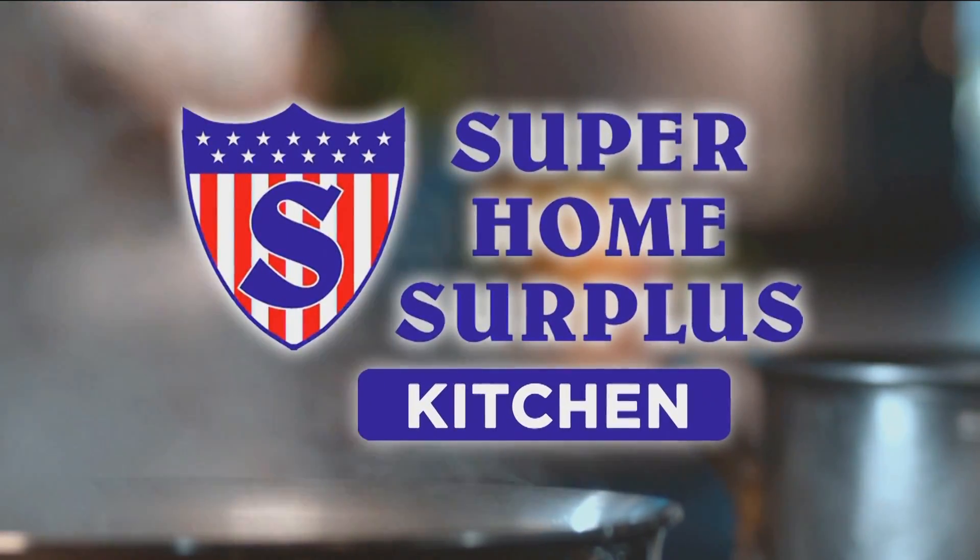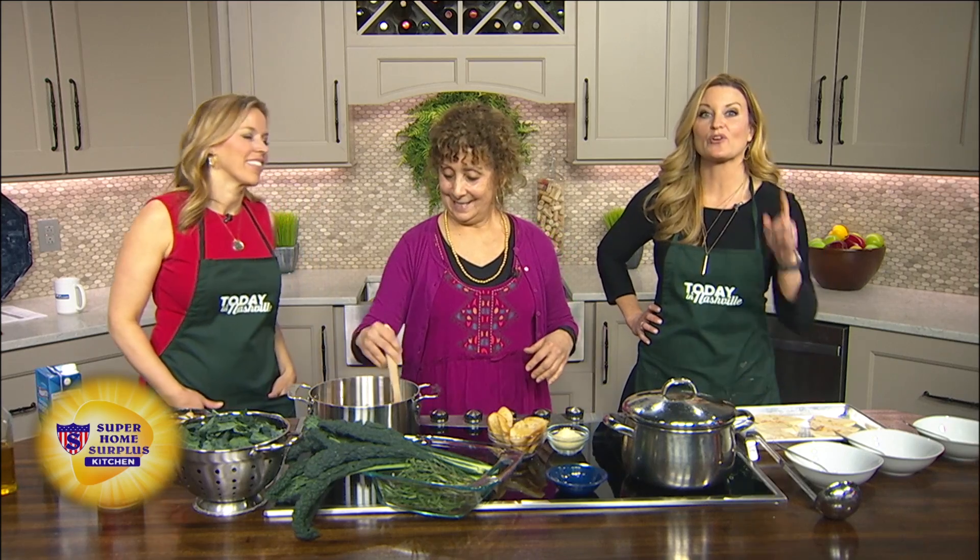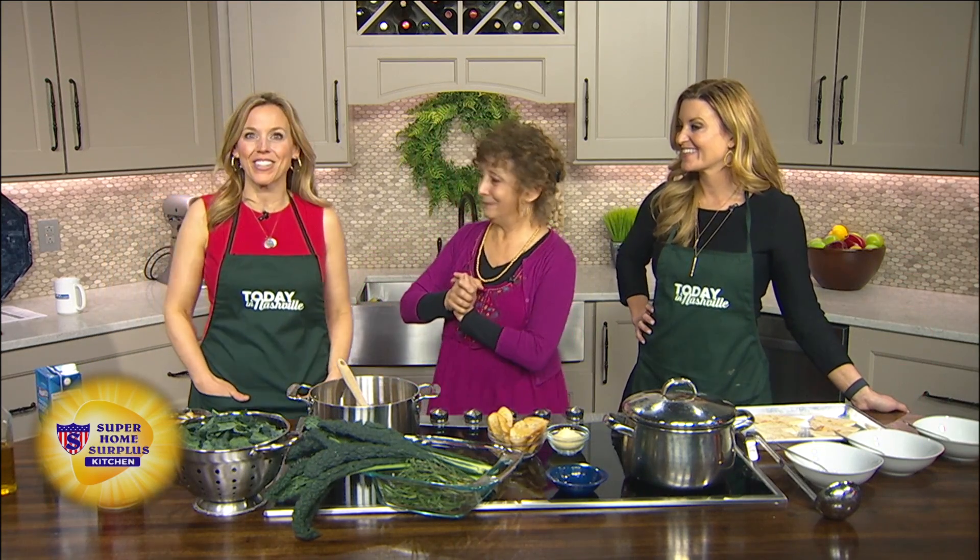Welcome back. It's always a party in the kitchen with Chef Paulette. She brings a taste of Italy into homes across Nashville with her cooking classes and parties. We're always glad when you stop by – she's our Super Home Surplus Kitchen.